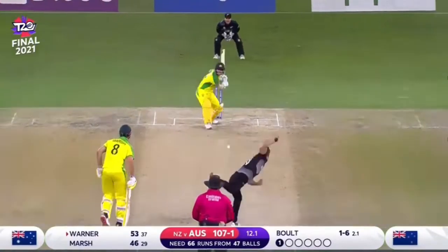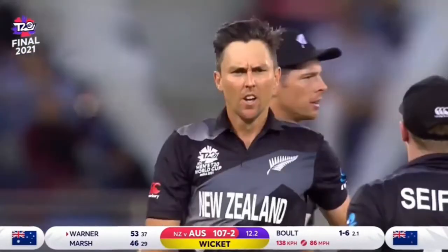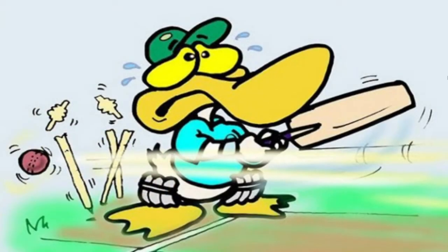As we know, being out is the worst thing that a batsman will ever want, and being duck out makes the scenario even worse. Duck out means a batsman being out without scoring a run, and it is called duck because the number zero has a shape like that of a duck's egg. Based on the ball that the batsman has faced, duck out is classified into many types.